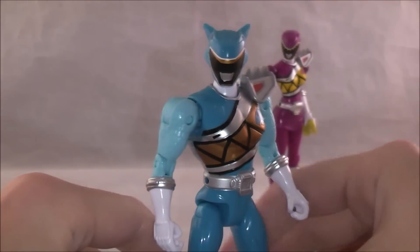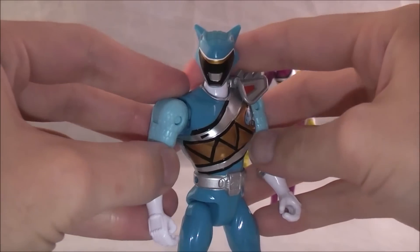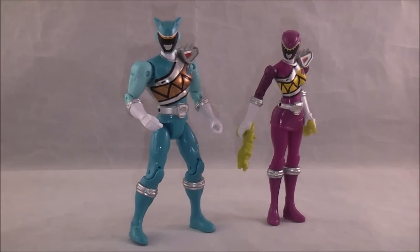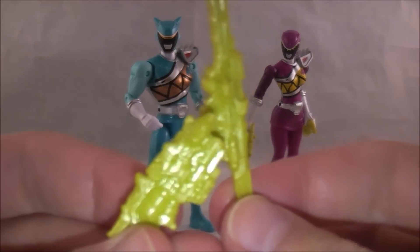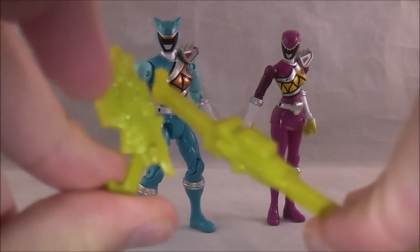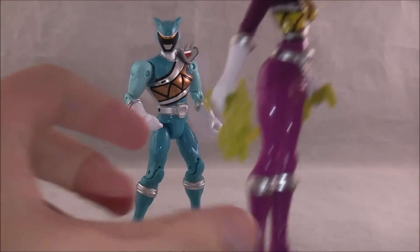Overall, a very nice figure. I was particularly excited for this one and I think they did a solid job on it. Just like all other Ranger figures, he comes with the Morpher and then the Saber, which are just the yellow plastic thing — nothing really spectacularly different about that. Same goes for Kendall here.